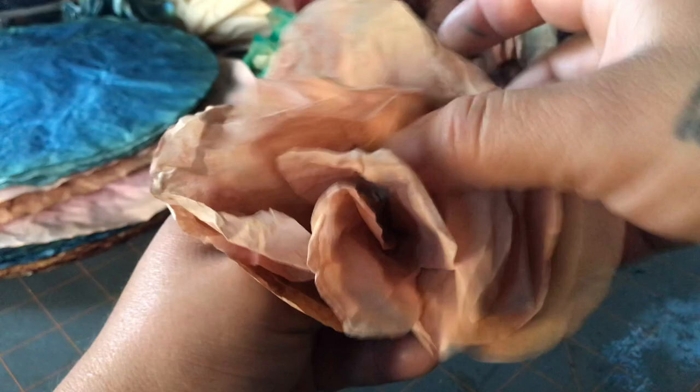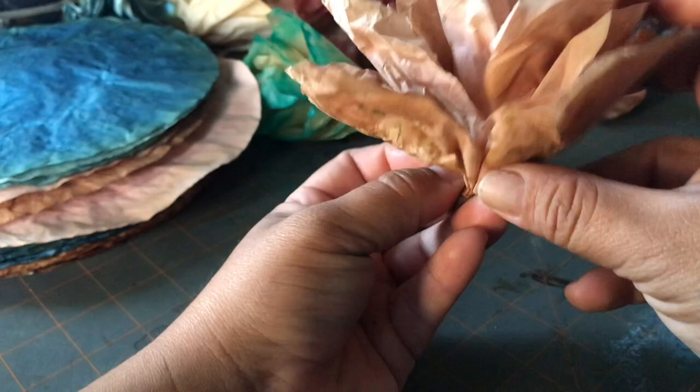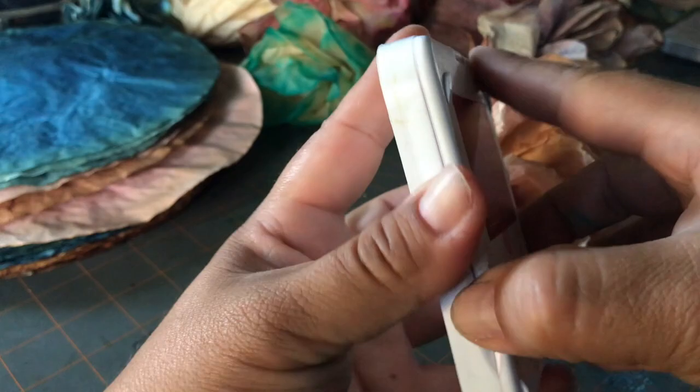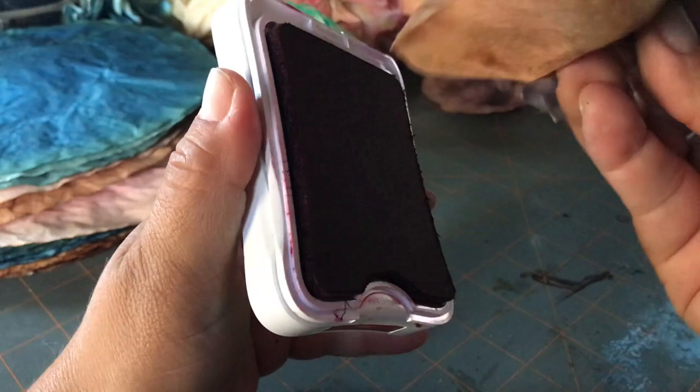I wish I could slow down the video, but unfortunately I'm only able to upload a video of 15 minutes or more — I think YouTube is limiting it for newer people like me. Anyway, for this pink one I'm going to grab this ruby color.